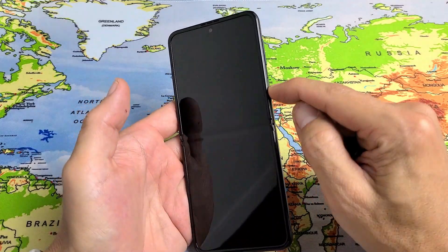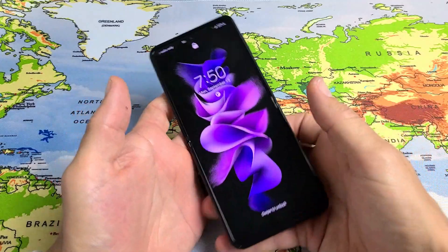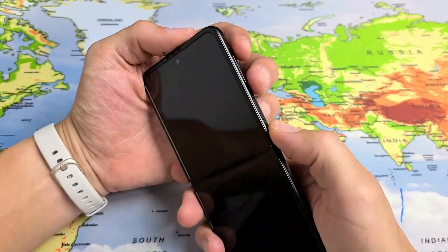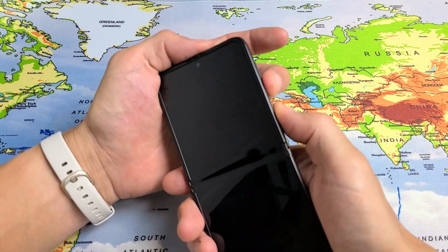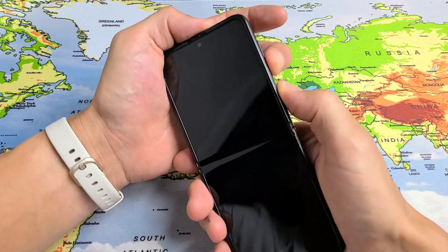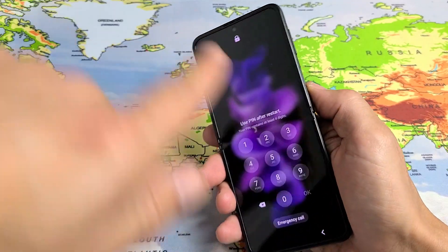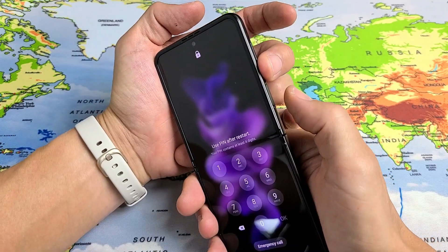Now first thing — this one is fixed but let's pretend I'm stuck in a boot loop, just constantly restarting. So first thing we're going to do is force it to restart. How you do that? You want to press and hold the volume down and power button.